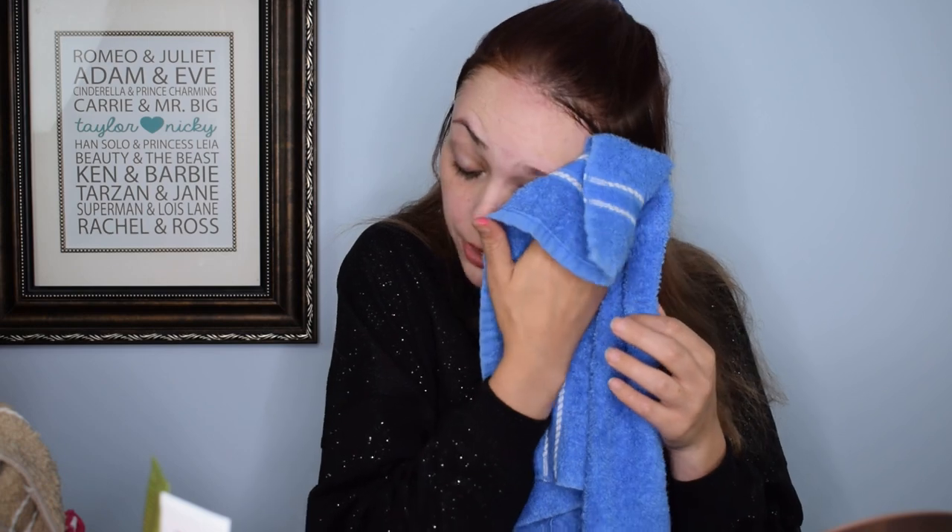I'm going to pat dry my face because I want it relatively dry when I add the final product — the Wander Beauty Glow Ahead illuminating face oil, which was also in the August boxycharm. I complained about it because I'm sick of getting face stuff and no makeup, but oh — it's pink! I didn't know that. I'm really going to work it in so we can see what it looks like after it's absorbed into my skin. I'm overall very satisfied with the change — I really feel like after this soaks in and spends a few minutes breathing, it's going to look a ton better.